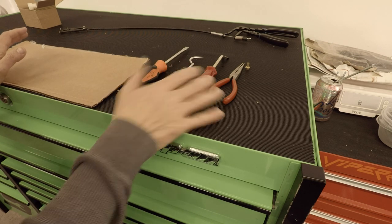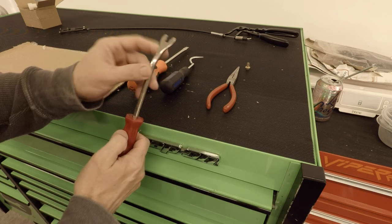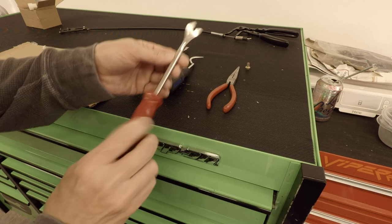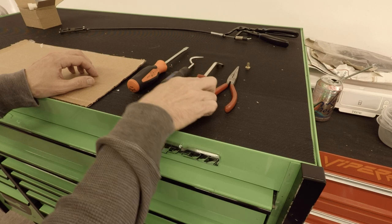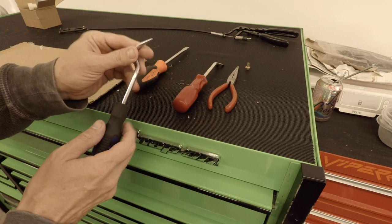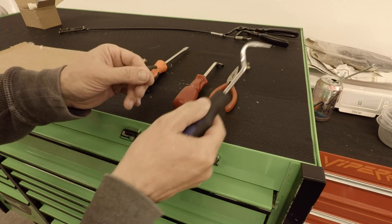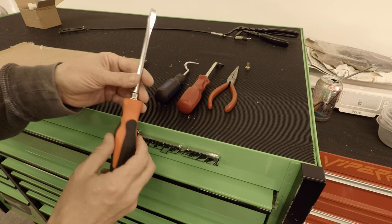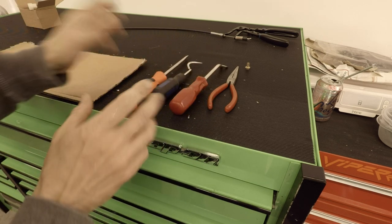Here are the tools I used for this job: a set of needle nose pliers, and a trim clip removal tool — it was just the perfect leverage tool to work the fuel line off. Normally I only use that for interior pieces, but it really worked here. A hose pick — you have to be careful with these, they're great to get in where nothing else will, but you can easily pierce right through the other side. I also used a big screwdriver just to help with leverage when things got stuck.